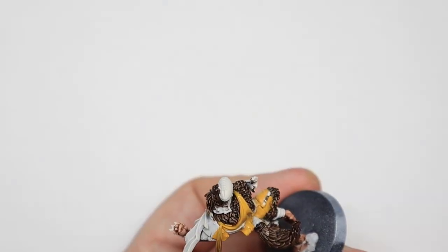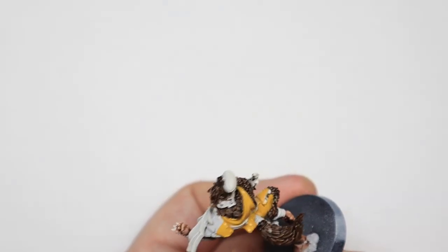Make sure it's perfectly solid before you move on to the next step. There's also some yellow in the shoulder pad. The shoulder pad is going to be segmented into yellow, black, yellow. So make sure you get the two outer bits of shoulder pad as yellow and then leave space for the black stripe in the middle.